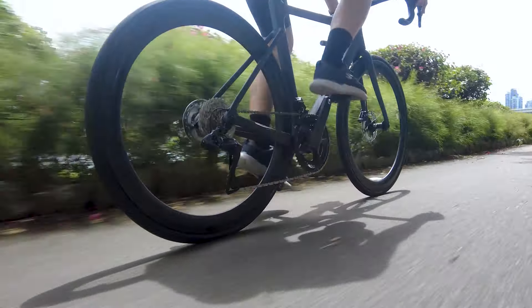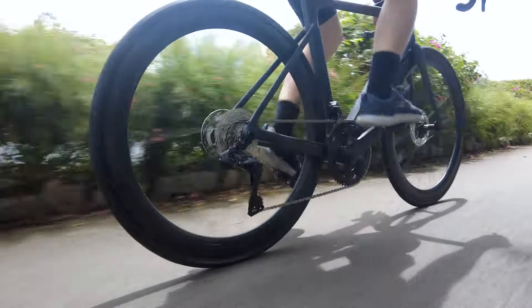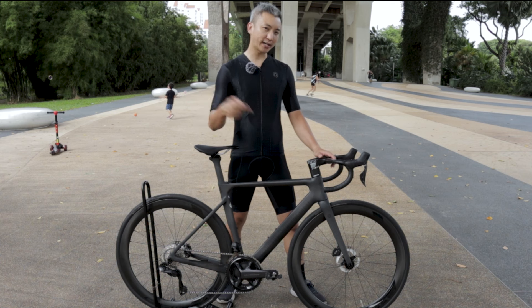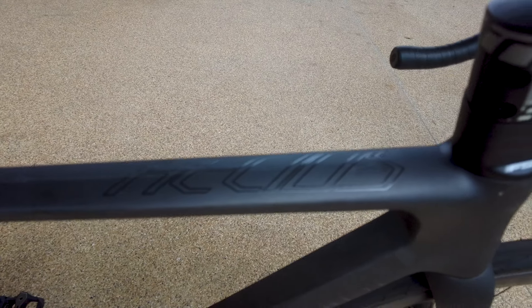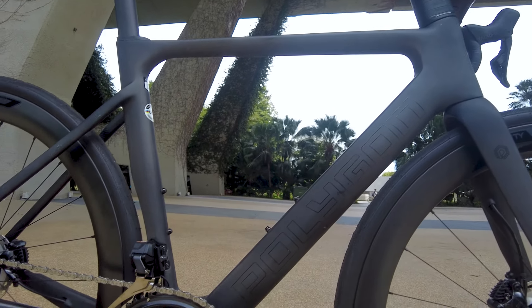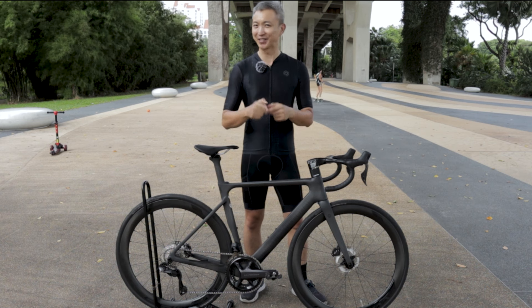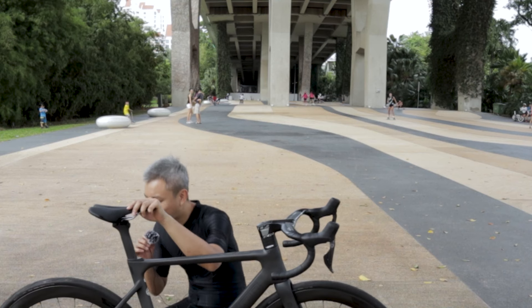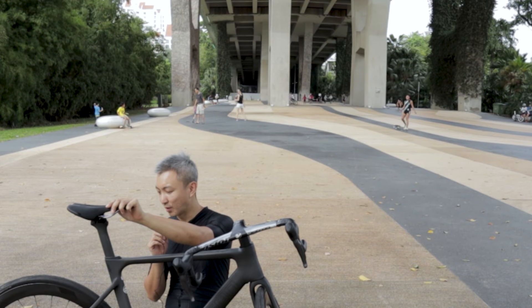This bike retails at $6,299 — an extremely high value price point. You can get it from Rodaling Singapore or check the description below for more information. That's all I have for today's Polygon Helios review. Once again, thank you to Rodaling Singapore for lending us this awesome bike. Do give us a thumbs up and subscribe to our channel — we really appreciate your support. Now let's hear the Polygon Helios Entity WR500 wheels — we're going to do a hub sound test.